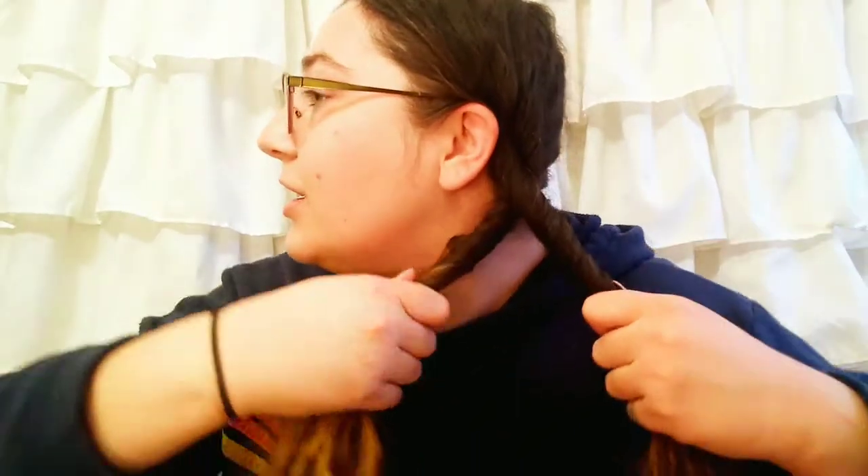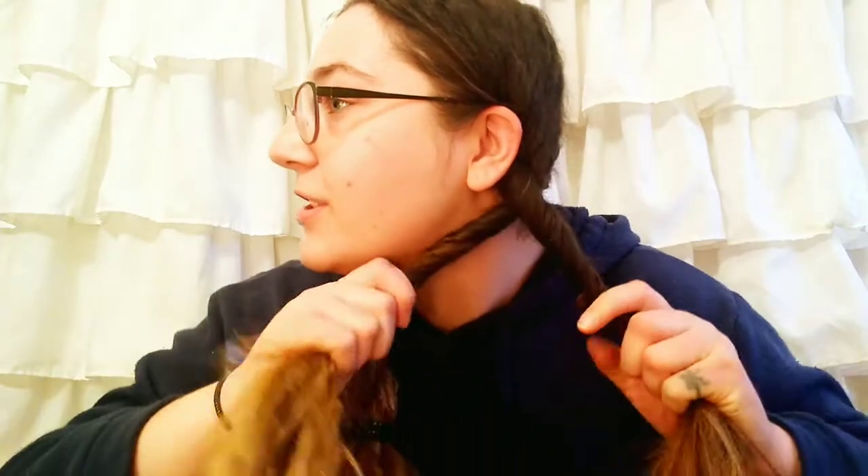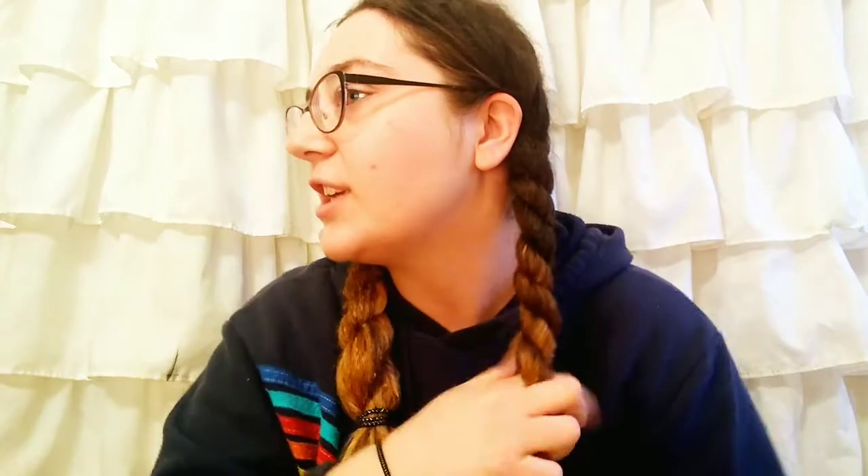Twist it just tight enough so that it doesn't hurt, putting that section to the front and giving a nice little tug. Twisting our section on the left, putting that over — just repeating what we did on the other side, pulling it every once in a while. Every time the section of hair goes to what would technically be the back of the braid — because we're moving the hair to the front — that's how I'm going to look at it. We're just going to keep wrapping, twisting, and wrapping.